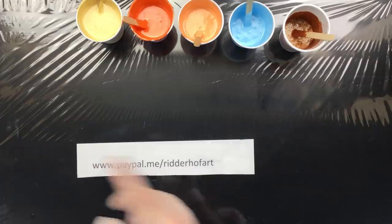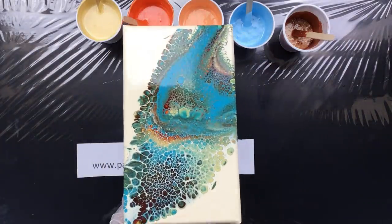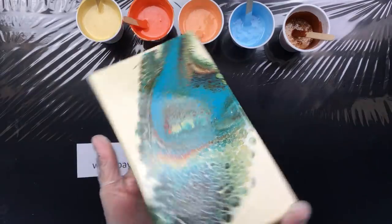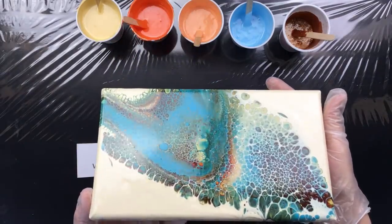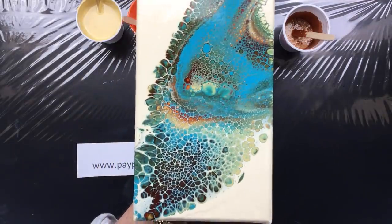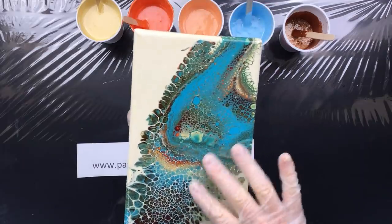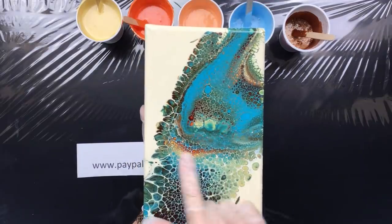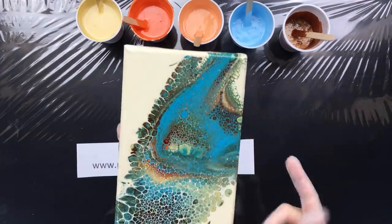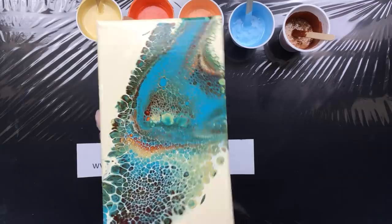Now I have the one that I'm going to send to Marna. This was the giveaway last month. As you can see, nice varnishing work on top of it — it brings out all those colors. Really lovely lacy cells down here, lovely little bit of rainbow cells up here. It's just a really nice piece, so that one's going to Marna.